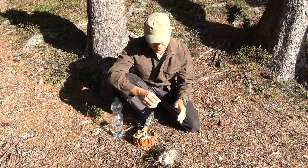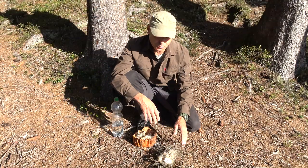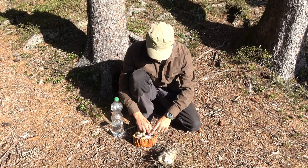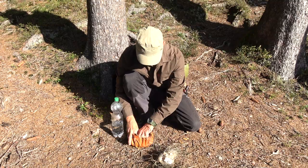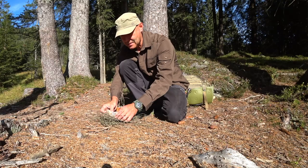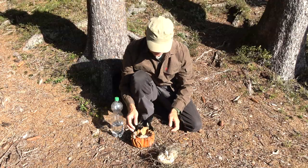As next I'm preparing my tinder bundle. I have here some brushwood, some plant fibers, thistle seeds, birch bark, also some dry pine shavings. So I built a nice bundle out of it.